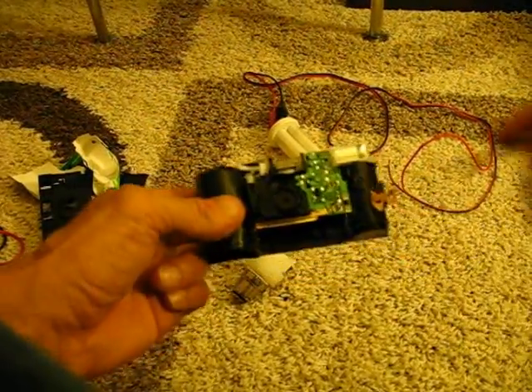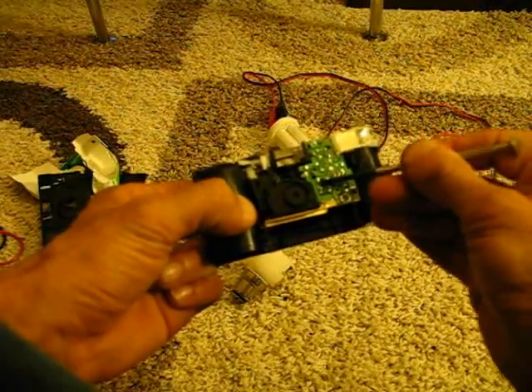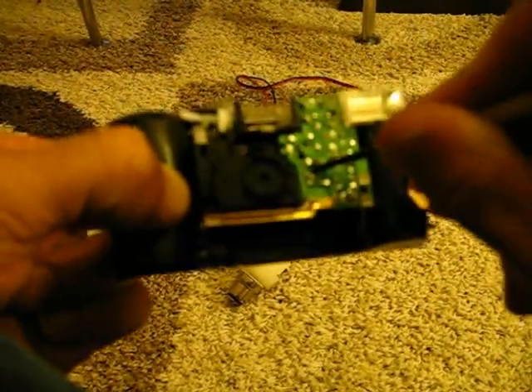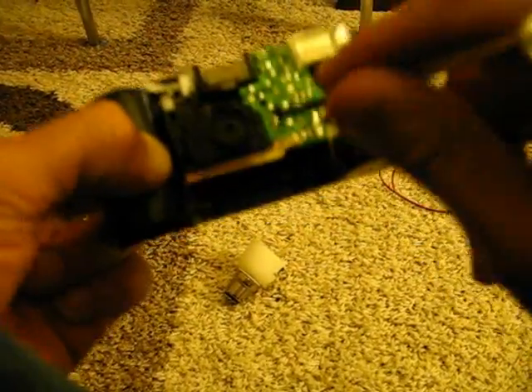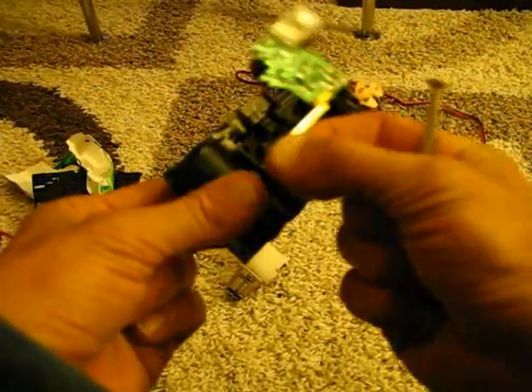Now, fold that out of the way. This small black tab here — you want to press that in. So then the circuit board should just lift away from the camera. That's the only part you're interested in — just throw all the rest away.